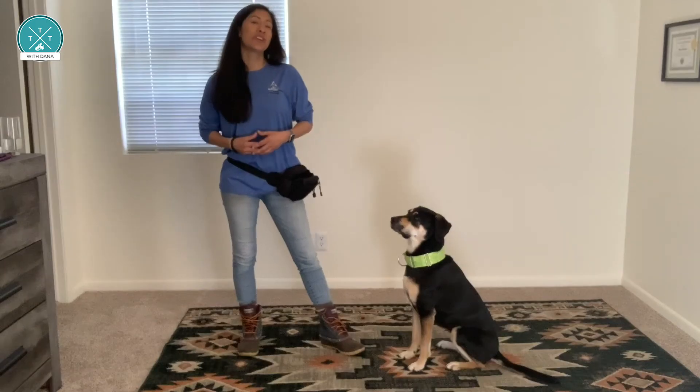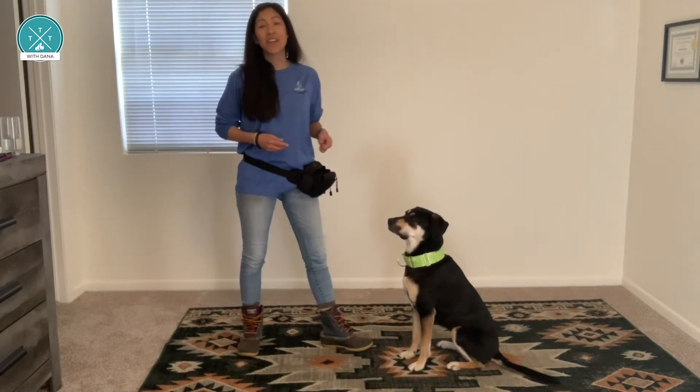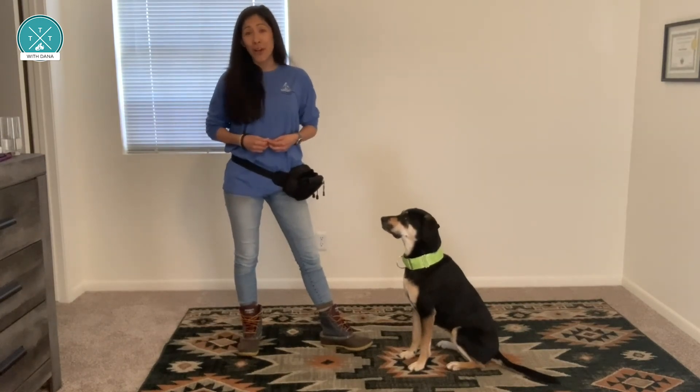If you're new to clicker training, remember that it's not just your dog who's learning — you are too. So remember to positively reinforce yourself as well.